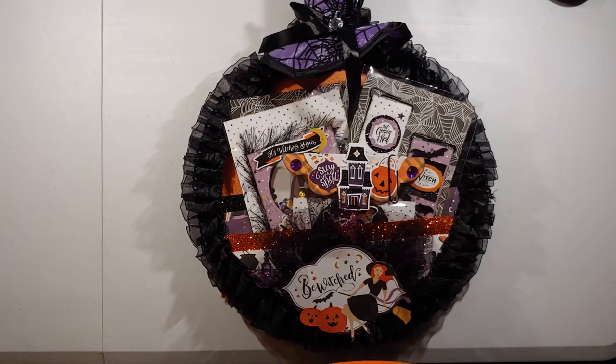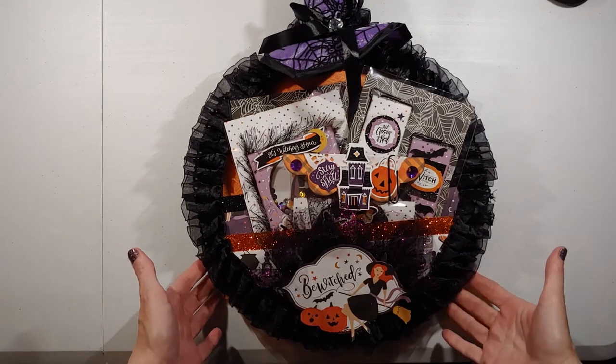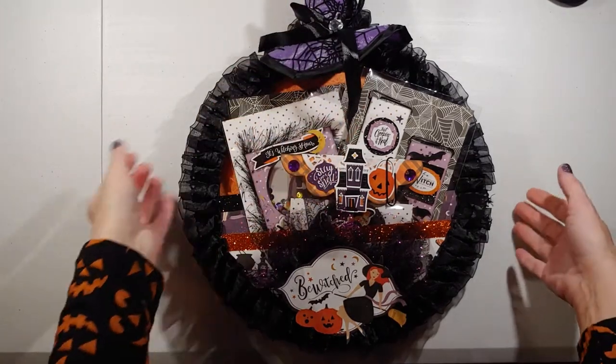Hey, this is Tonya with ScrappyChicks.com and your creative partner with Kiwi Lane. We have made it to the 12th day of the 12 Days of Halloween, so happy Halloween! Today is the final project share from Scrappy Chicks. This is an entry I'm doing for another crafter on YouTube — I think she pronounces it 'ventiquities' — and her birthday is in October, so she wanted embellishments and things for a challenge to build up her Halloween stash.